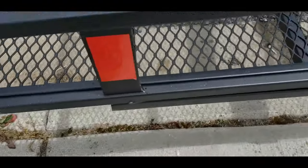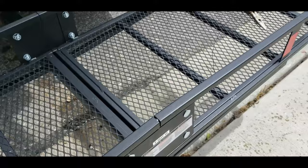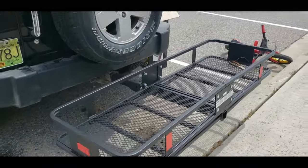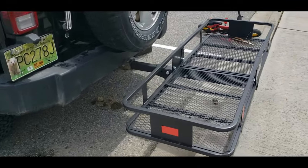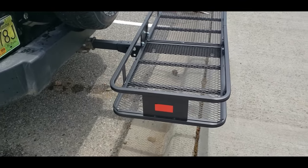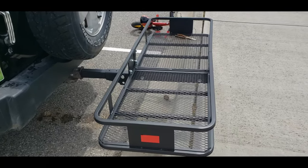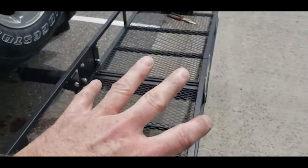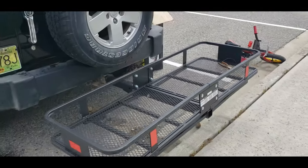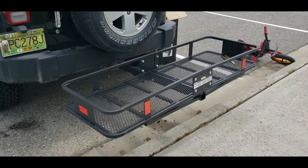Build quality seems to be pretty good — all the welds look pretty decent. Only time will tell how it'll stand up. It's not like I'm going to be doing some really hard wheeling with it on there. Basically, it'll get us to our campsite, then we can unload, take it off, and go about our business. And with this, it actually allows us to put my kid's dirt bike right on the back, which we were having that conversation about.